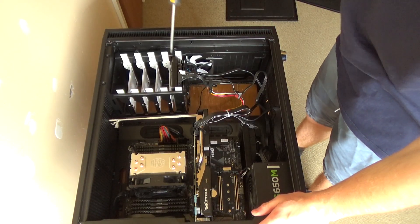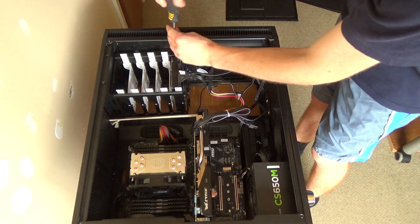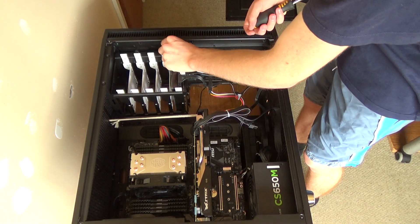What I will need to take out is my hard drive cage and all of these SATA power cables and SATA cables and stuff. So I shall do that.